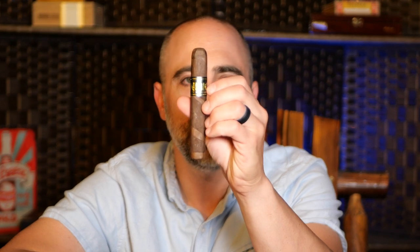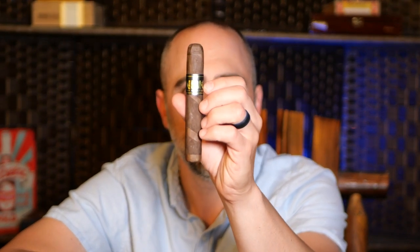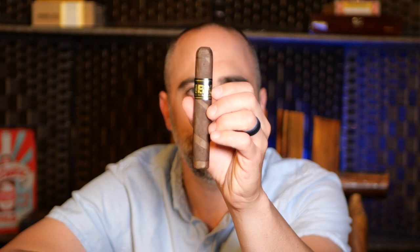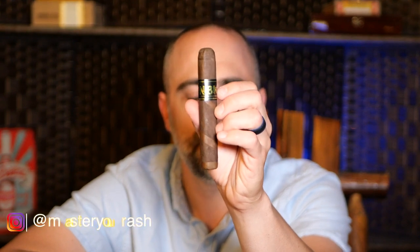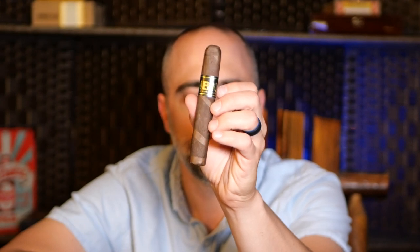Welcome back to Master Your Ash. I'm your host Michael Prisdale and tonight I'm going to be smoking the NBK — the Lizard King by Blackworks Studio. It is a 5x50 barber pole wrapped, beautiful Robusto style cigar, and this features an Ecuadorian Maduro.